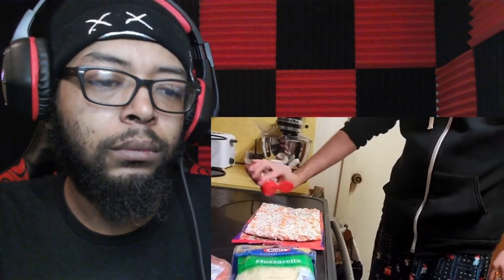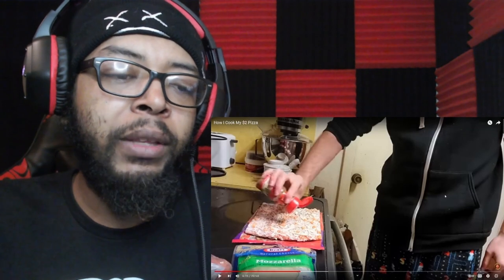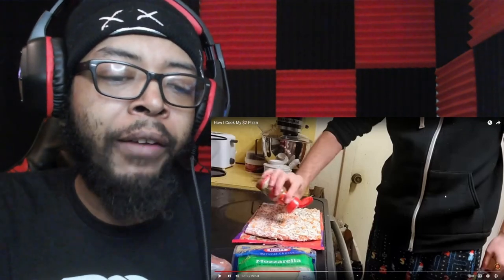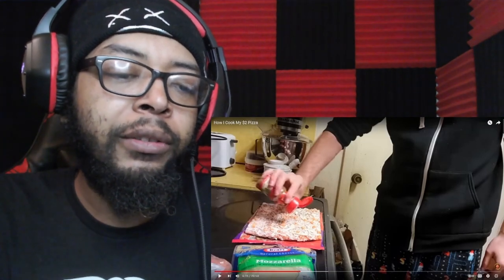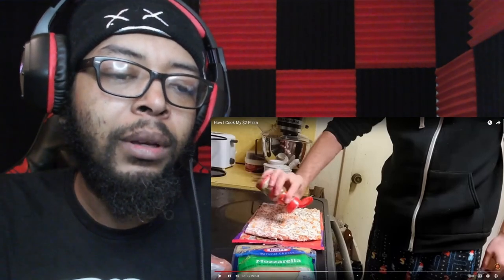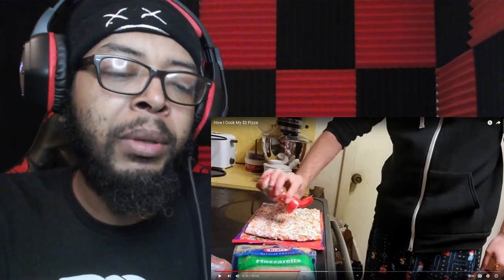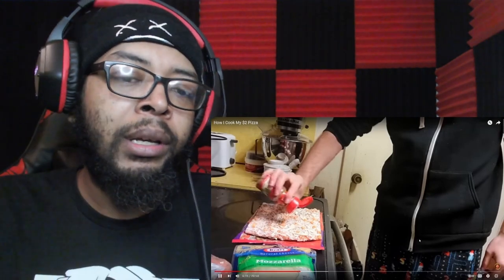Asmongold screws down the oregano and puts it directly onto the pizza. Reactor: 'I've never seen somebody get a frozen pizza and then add to it. Usually you just throw the frozen pizza in there and after it's done maybe you throw some stuff on — I could see crushed red pepper flakes or Parmesan, but oregano I don't really understand. But I'm going to let them cook.'